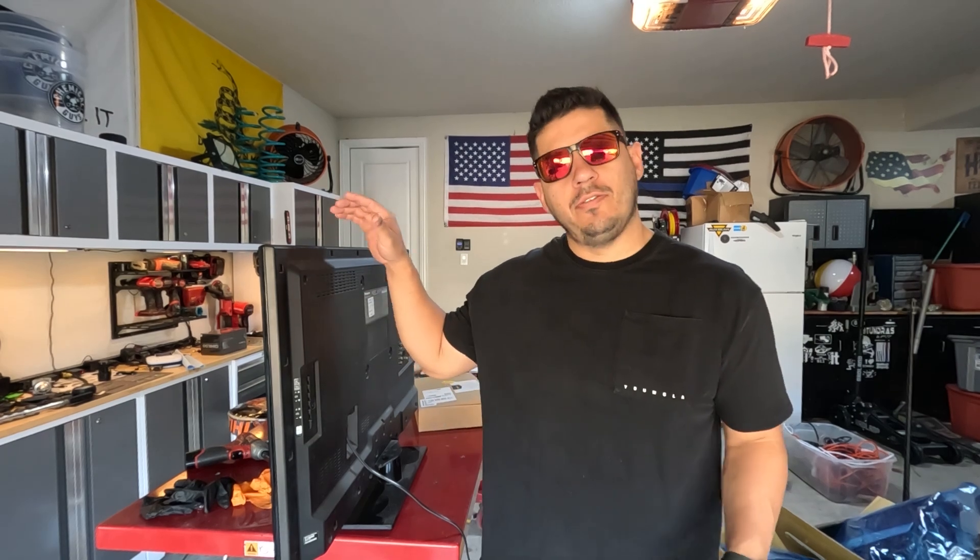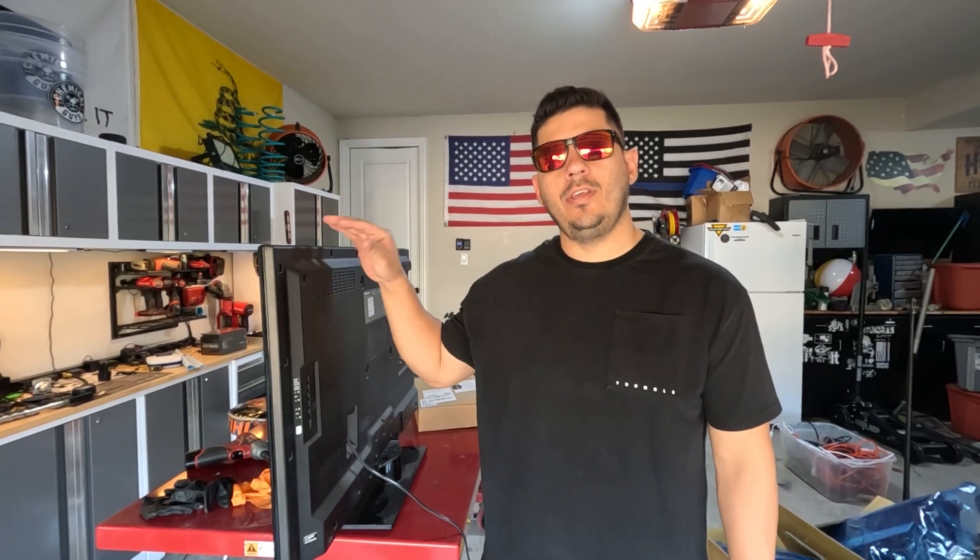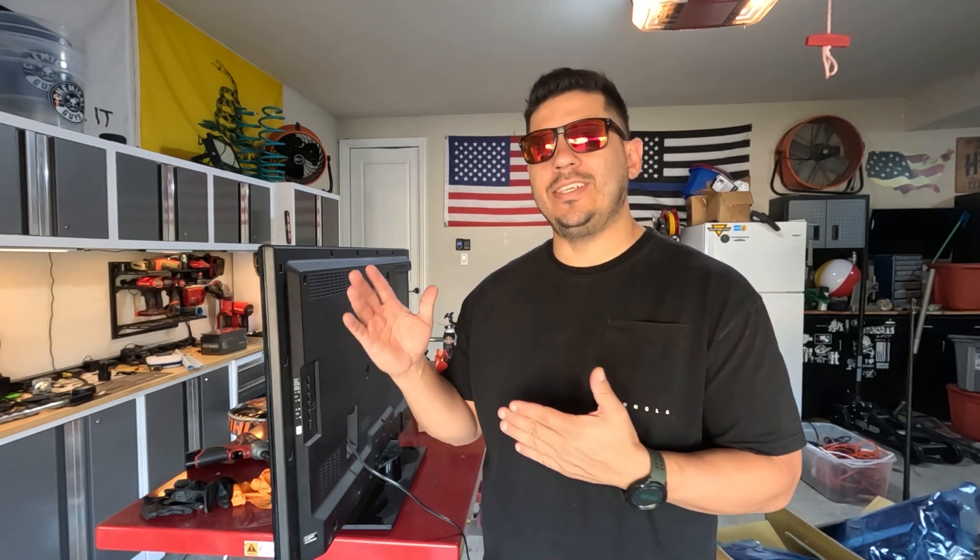What's going on everybody? Anthony here with Apex, back again with another video. Today we're doing something a little different. We're going to be putting a TV on the wall in my shop here at my home. I used to do this for a living many years ago. Most of the TVs in my house — actually all of them — I mount on the wall. I'm going to show you how I do it. It's not the right way, it's not the wrong way, it's my way. Let's get started.